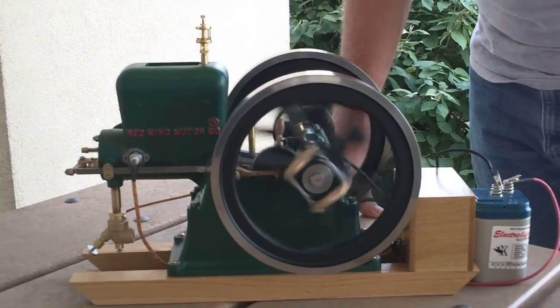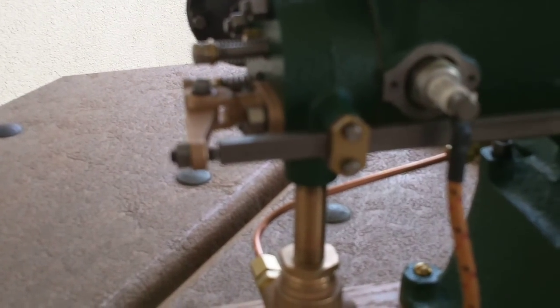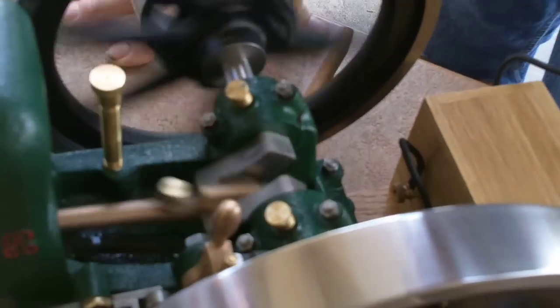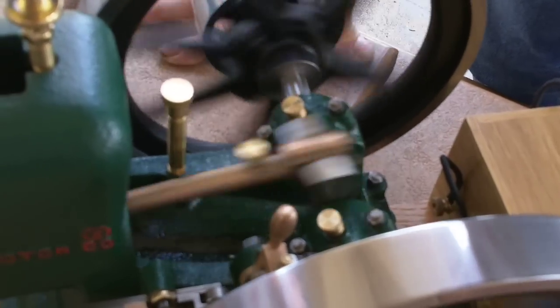The reason you're hearing what sounds like a little bit of a miss is because this is what they call a hit-and-miss engine. It will fire and then the governor will latch out the ignition. What it does is hold the exhaust valve open and keep it from firing until it slows down below its governed speed. Then the governor will kick out, it will fire again, and it will continue to fire until it's running faster than its governed speed.